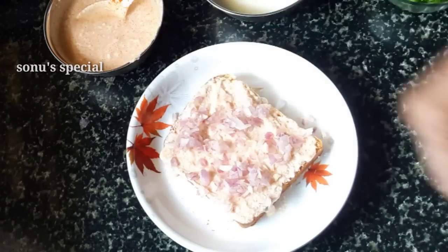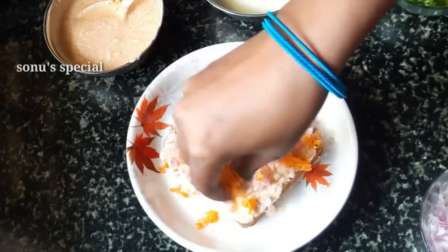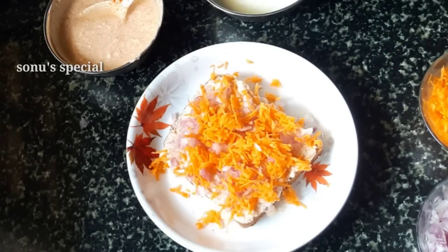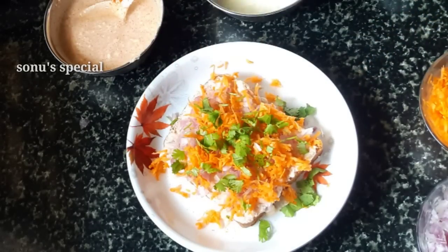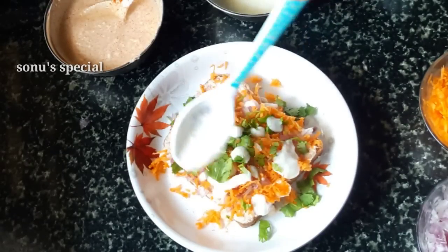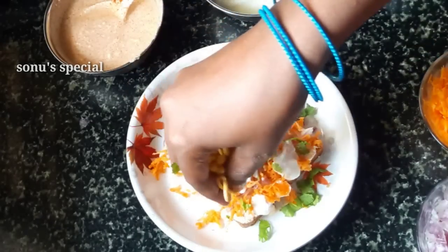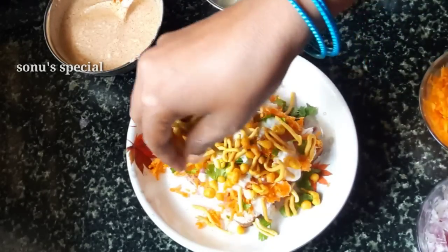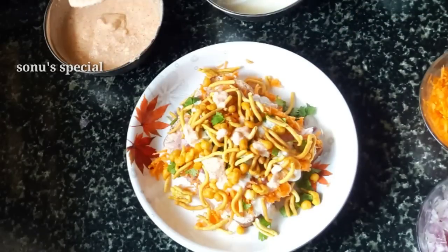Spread this out with little vegetables as well. Spread this out with all vegetables — you can cut them. You can spread it on the bottom, sprinkle it on the mushroom, and sprinkle it on the top. You can mix and spread it on the top.